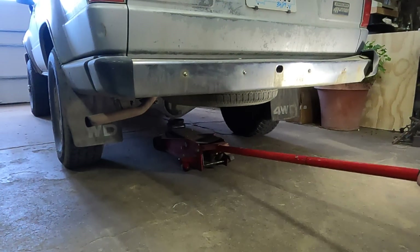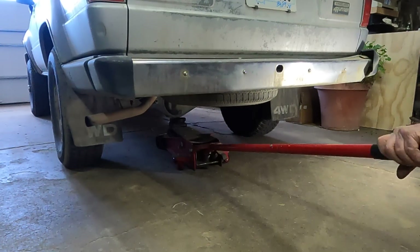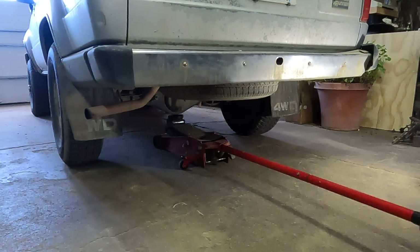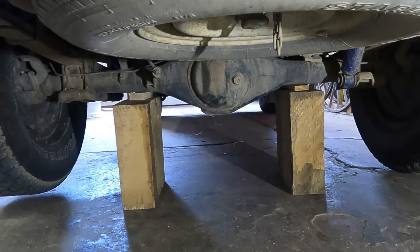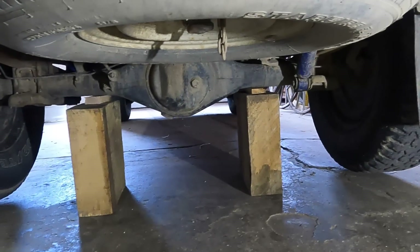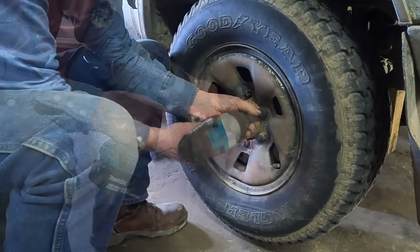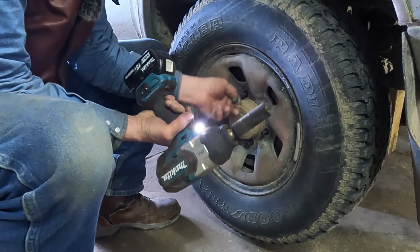I'll get this jacked up and the axle blocked so I can get both rear tires off the ground. My fancy block system is some four-inch thick ash blocks. I've got it blocked up to where both tires should be clear so I can take them off. These lug nuts might be metric — I'm using a 13/16ths and it's a little snug.